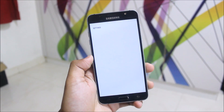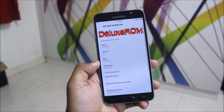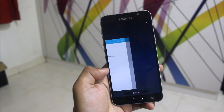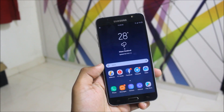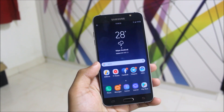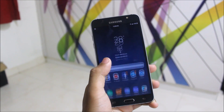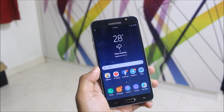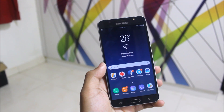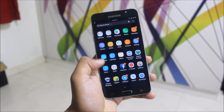Let's first go into Settings and About Device. We are getting Android 7.0 Nougat, we can see Deluxe ROM version 3, Samsung Experience version 8.1. We do get OTA updates, but you don't need to install them because stock updates are only installed via stock recovery — so please do not install the update.